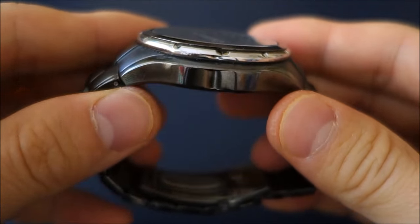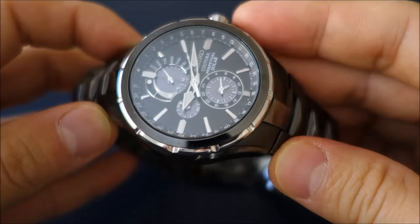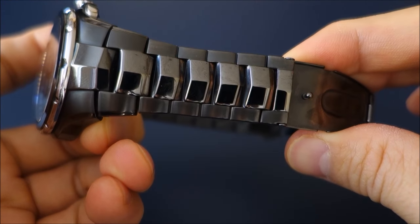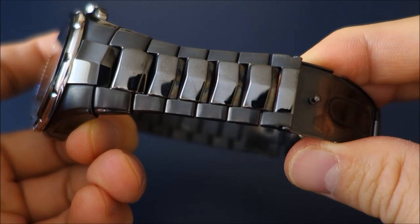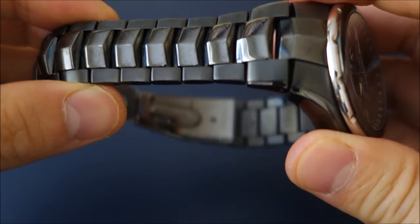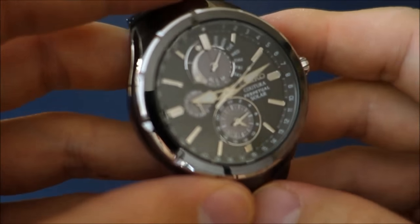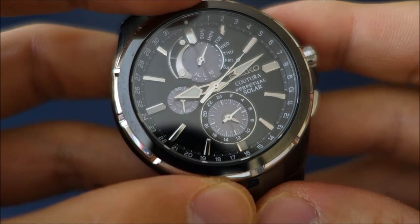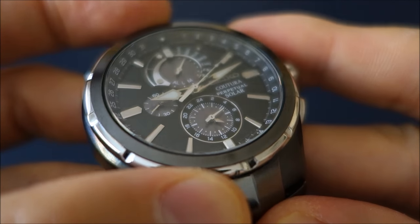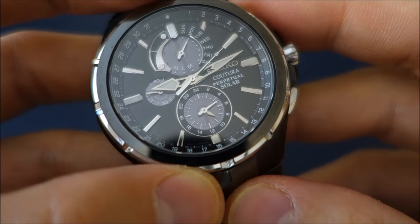What pulled me towards this specific watch was the design. It had a very modern look with this very dark, black PVD finish and an interesting integrated bracelet design with an almost techno-organic look. It's not like any other watch in my family's collection — nothing else looks like it. I liked the dial design too: the contrast, the colors, the layering — each sub-dial has its own texture and depth, with different colors and sizes.